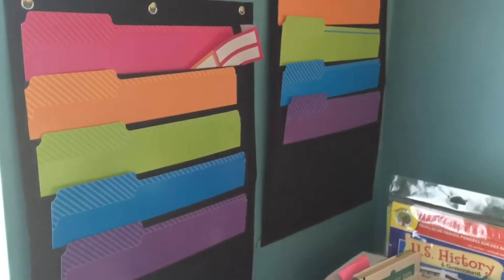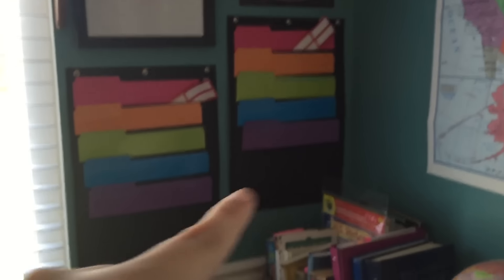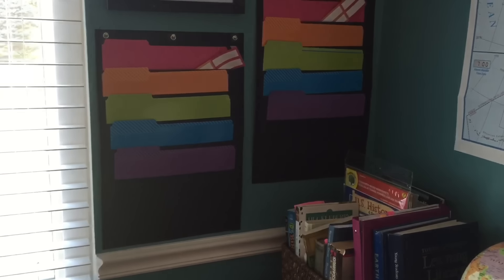They were $3 each at Dollar General. I'm going to turn you around and show you what it is — it's going to be hard to see because of the lighting. These are what I got, $3 each at Dollar General.